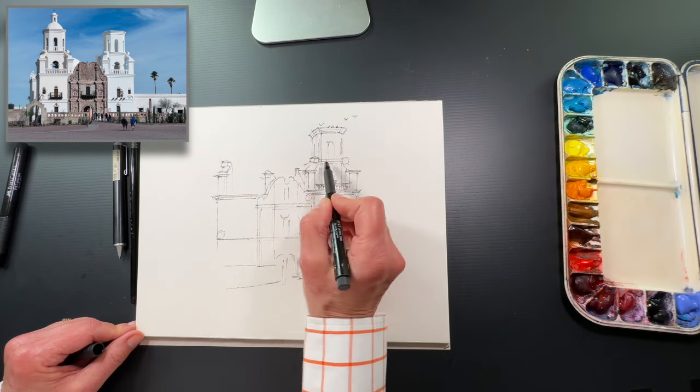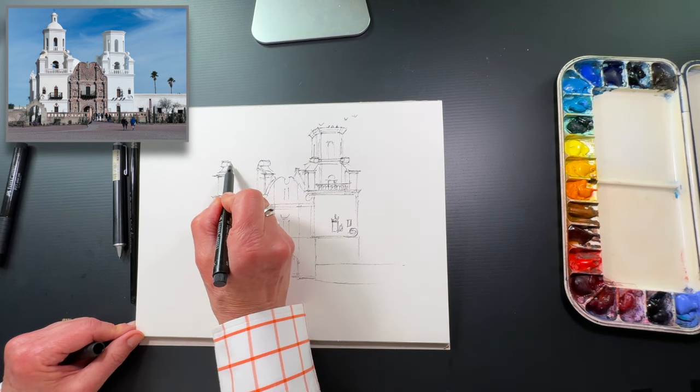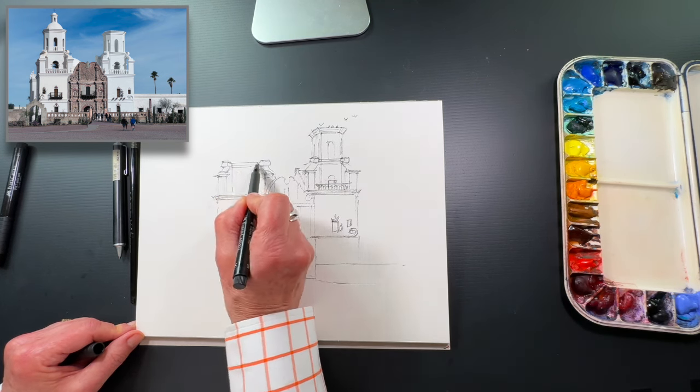I also try to make sure that the scrolls are all in the same place — horizontal lines that I want to make sure line up on both sides.